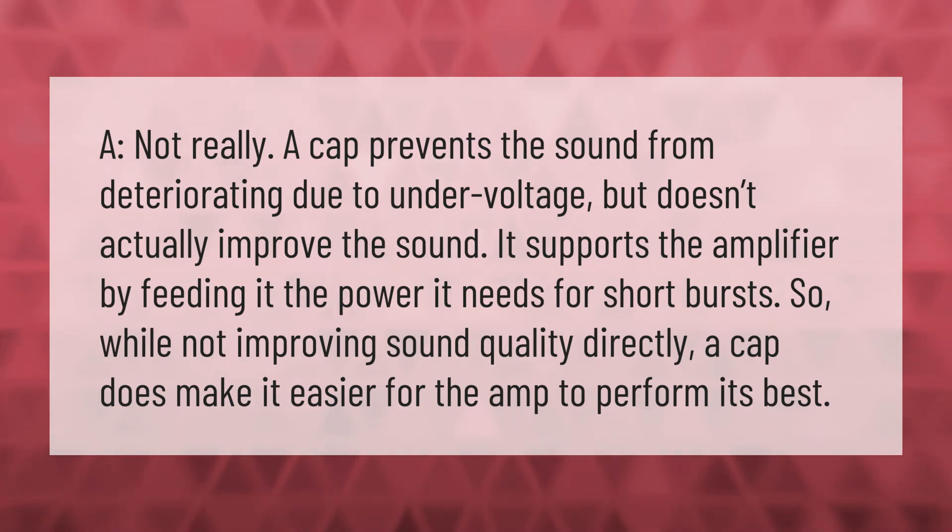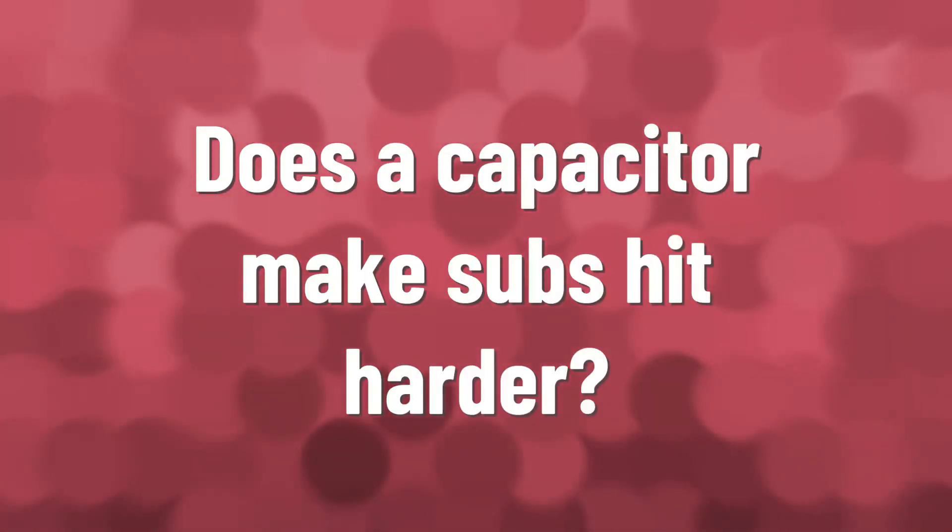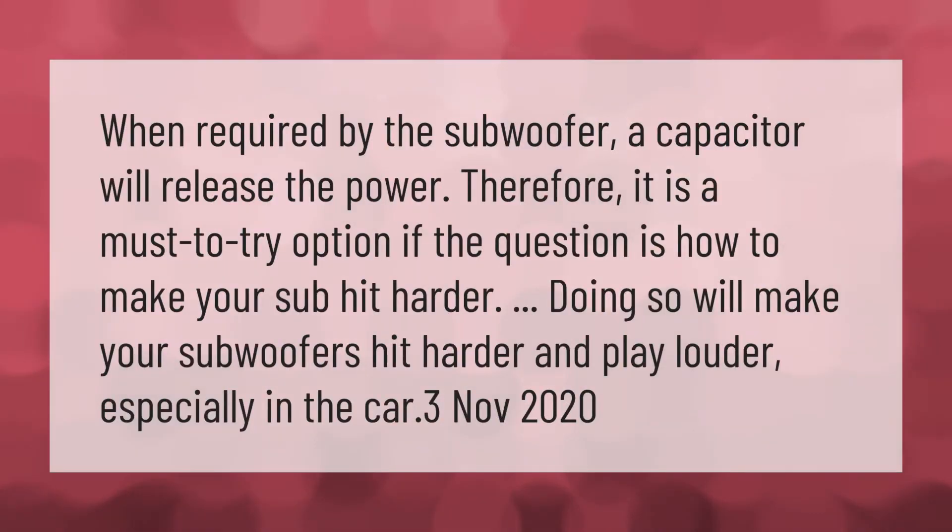When required by the subwoofer, a capacitor will release the power. Therefore, it is a must-try option if the question is how to make your sub hit harder — doing so will make your subwoofers hit harder and play louder, especially in the car. Thank you for watching; please subscribe and hit the bell notification.